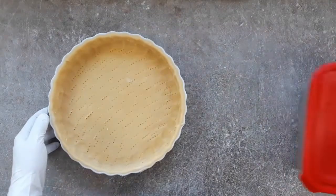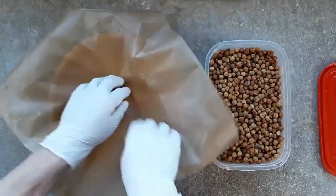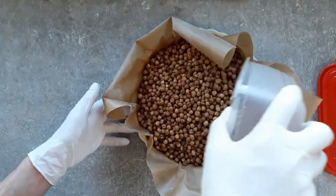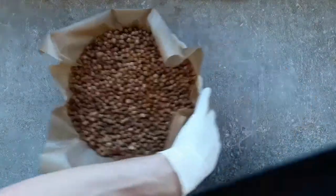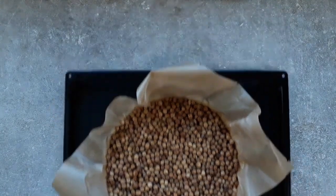This is just to stop it from puffing up when we blind bake it — and blind baking just means baking it with a covering so you can't see it. Because we're going to put some baking paper in there and some beans on top. You can use any old beans and pulses — I'm using chickpeas here. Pour them on top, then get them on a baking tray and stick them in your oven for 25 minutes at 160 degrees fan, at the bottom of the oven.